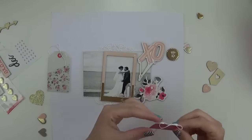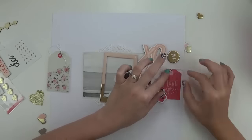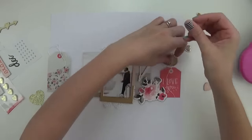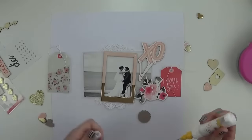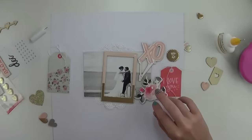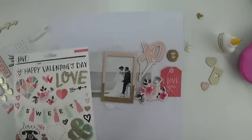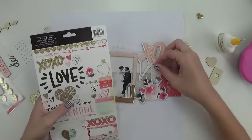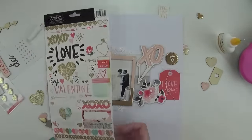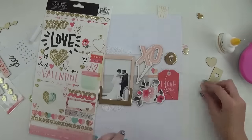I'm popping on that red 'I love you' tag from the tag pack and that gorgeous gold chipboard piece that said 'you and me.' Then I remembered that I also had these stickers, so any sort of blank spaces in this little grouping of embellishments I knew I'd be able to fill with those stickers — I thought that was perfect.